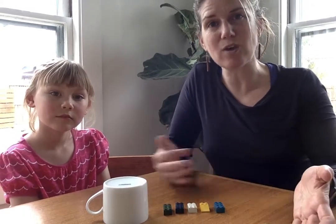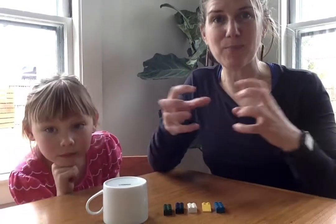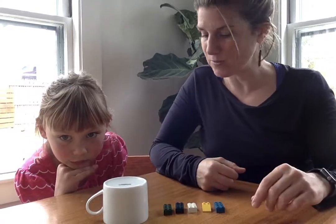In this game we're gonna be practicing breaking apart the number five. After you play it a few rounds with five, you and your family can choose other numbers to work with. What we want to do is build fluency in how we put together and break apart numbers. So we're gonna get started.